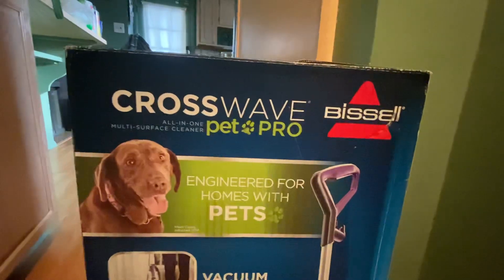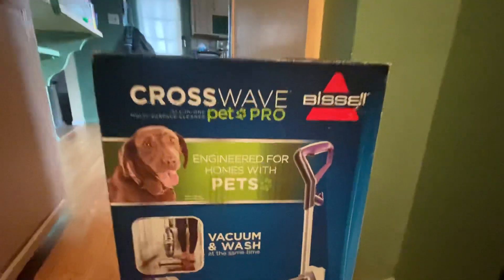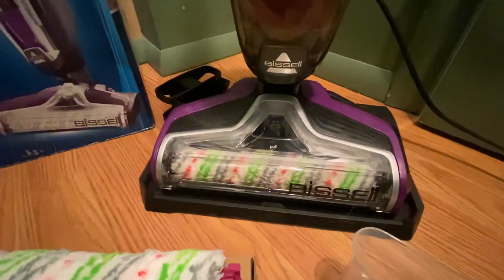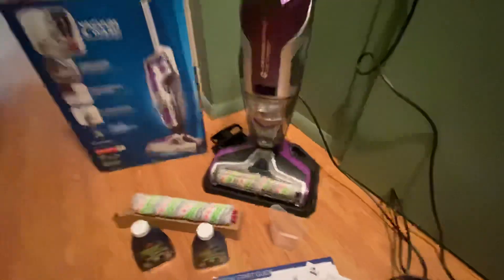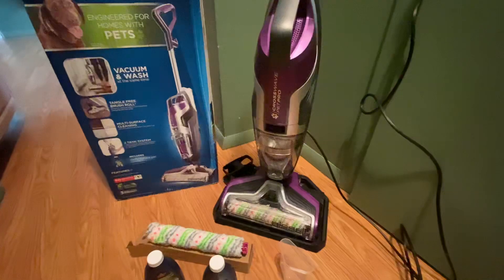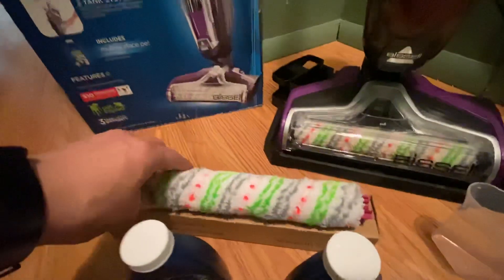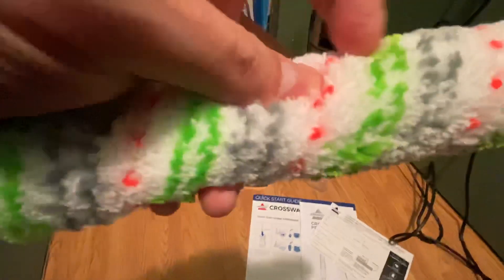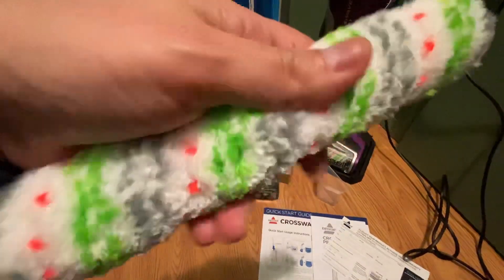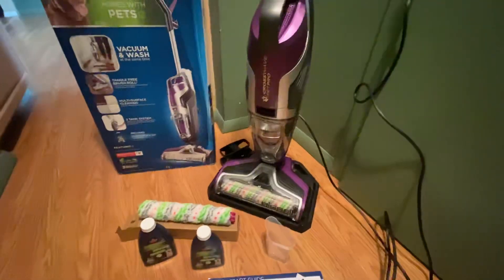I just did a test cleaning and it worked pretty well. This machine vacuums and washes at the same time — that's the head down there. It's sitting right now in a base, which I'll go over in a bit. If you get the regular CrossWave and not the Pet Pro, I don't think you get that base — I believe it's an accessory. It has a tangle-free brush roll with brushes inside the roll, so it's soft and delicate.